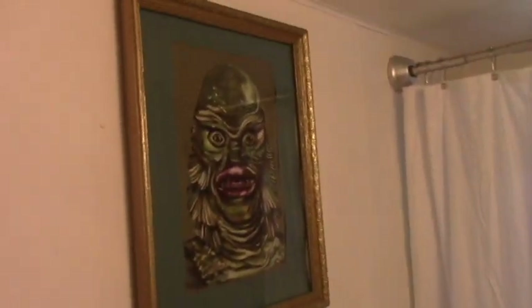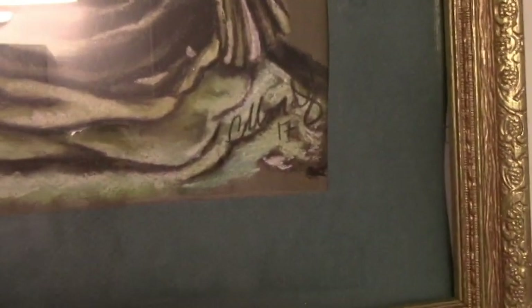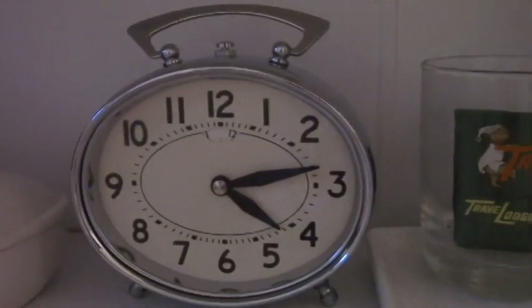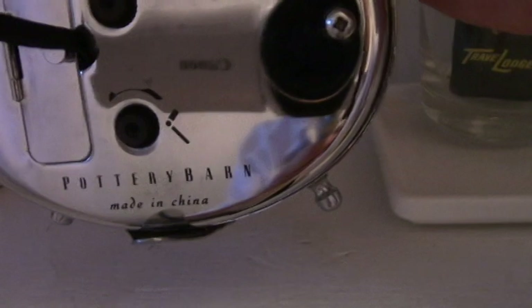Here's where I hung my creature picture — it's by some gal in Australia, Colleen or something. I have my Travelodge bear. This is where I keep my Travelodge collectibles. I got this clock at the junk store for cheap, and it's Pottery Barn. So that's all.